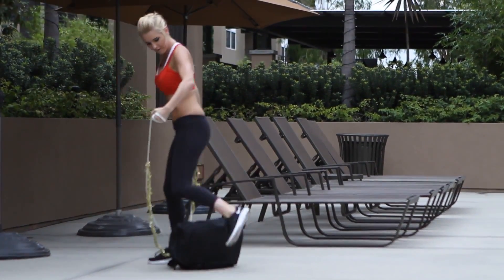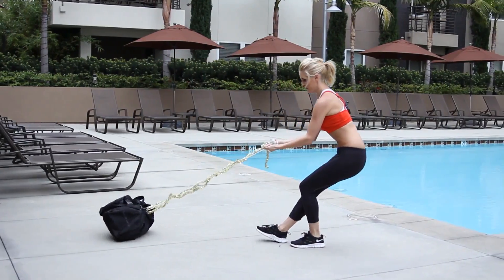One more time back over — using those arms, pulling it back.